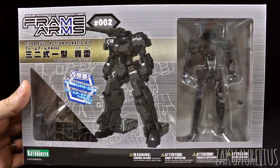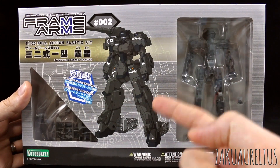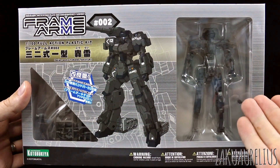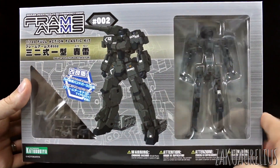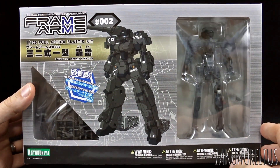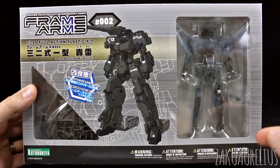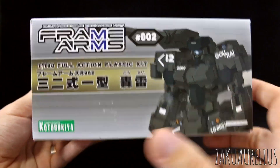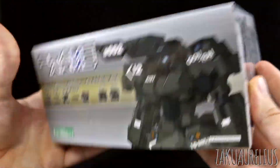Let's take a look at the Go Rye. It's a pretty dark color scheme here. We have the Architect frame which is just pre-built as you can see. We'll take a look at that when we get it out of the box. Again, this is the second in the line. On the side of the box here just kind of the same kind of stuff. This is made by Kotobukiya, not by Bandai.